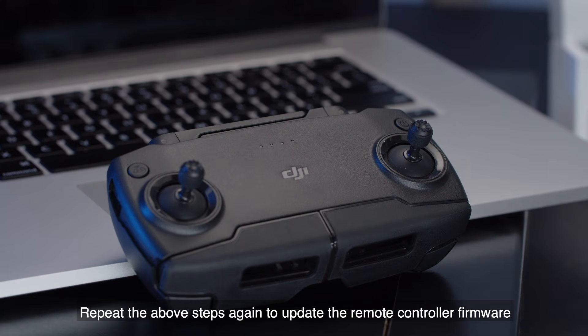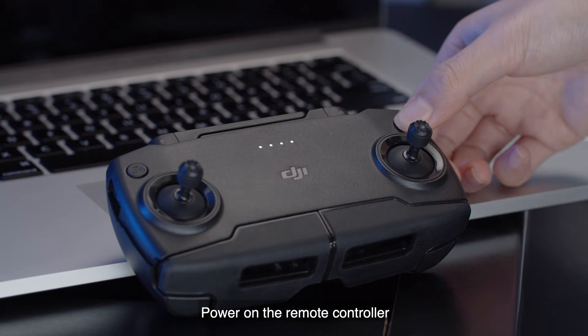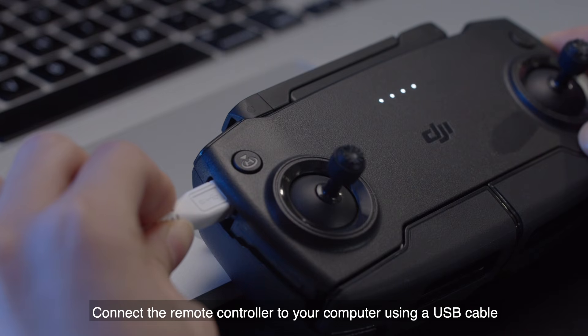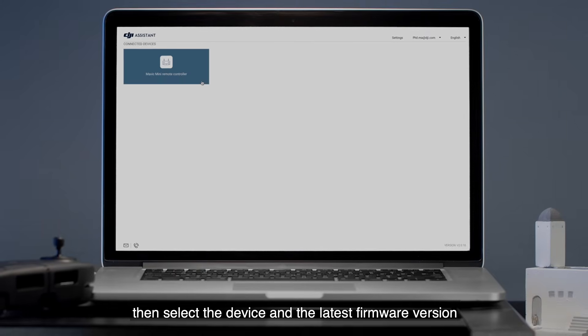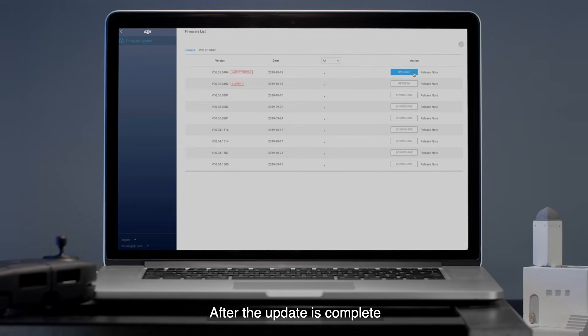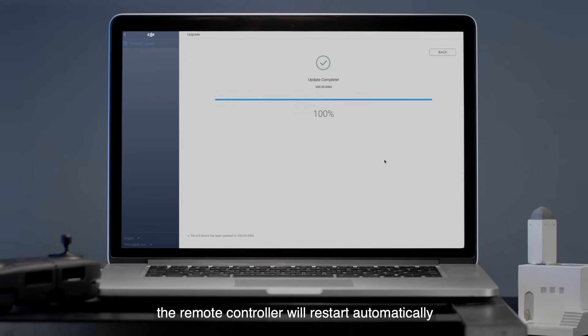Repeat the above steps again to update the remote controller firmware. Power on the remote controller and connect it to your computer using a USB cable. Then select the device and the latest firmware version. After the update is complete, the remote controller will restart automatically.